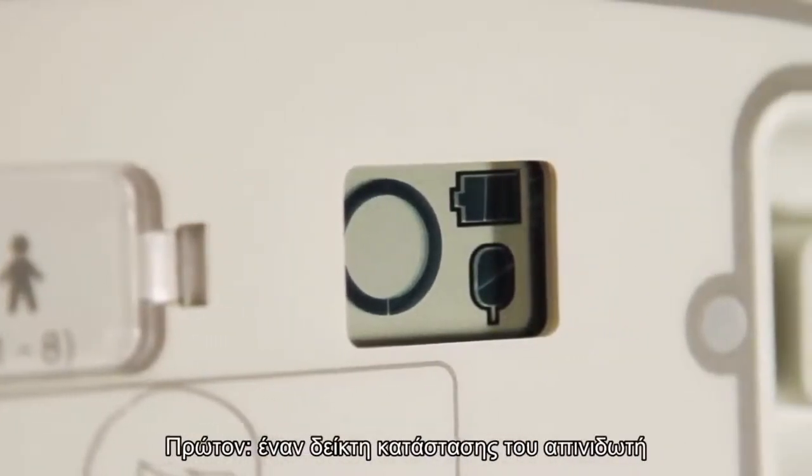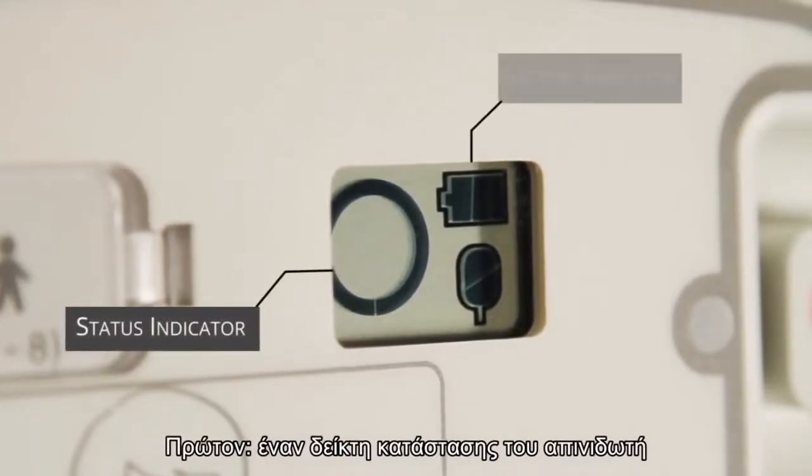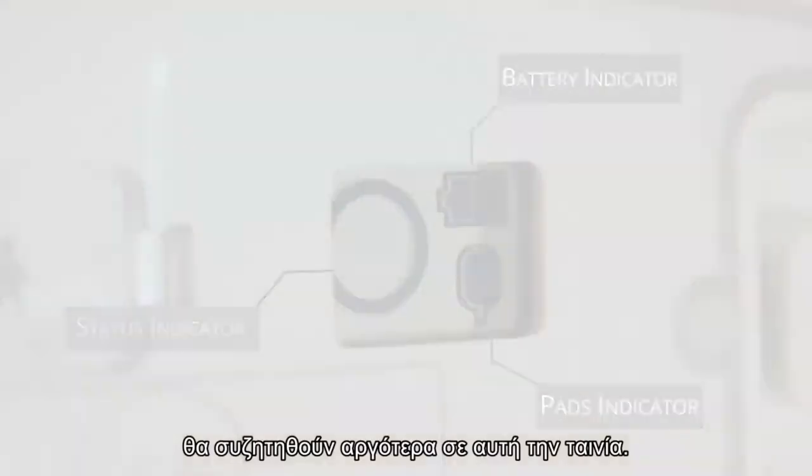This window should show three key things: one, a status indicator; two, a full battery indicator; three, a full pads indicator. How to fully check your AED will be discussed later in this film.